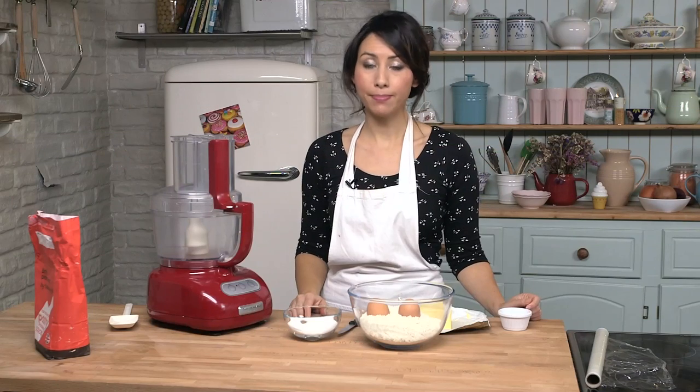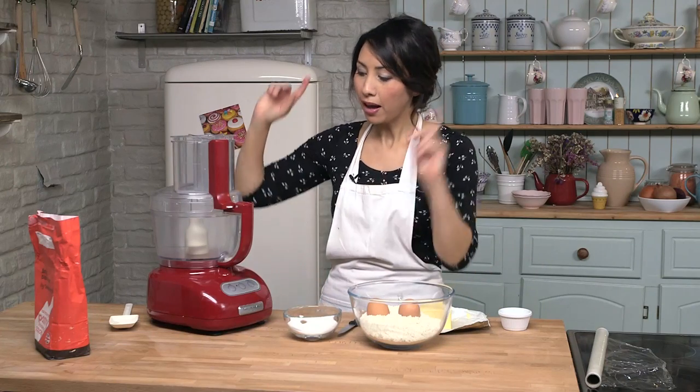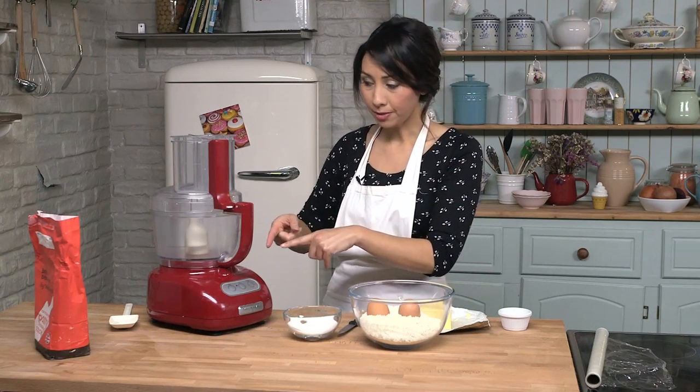We are going to start by making the sweet short crust pastry. I am going to use a food processor because it blends everything really well. But if you do not have one, do not worry, you can do this all in a big bowl.